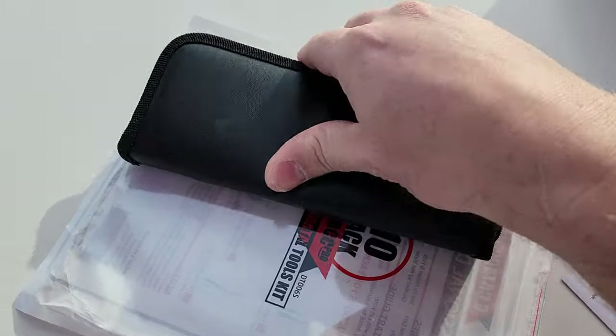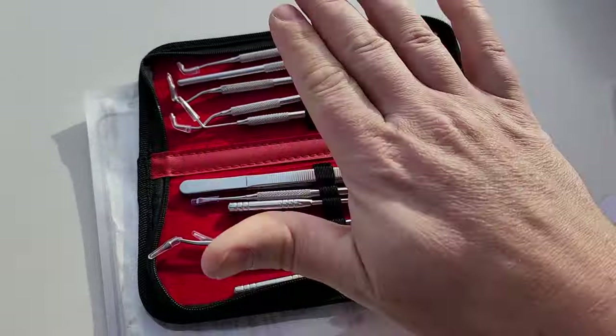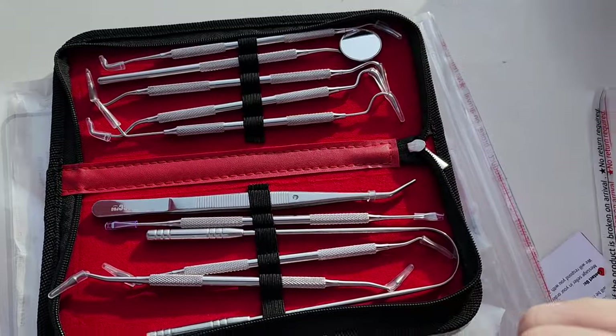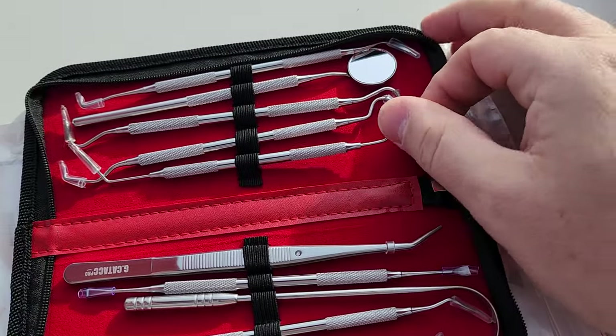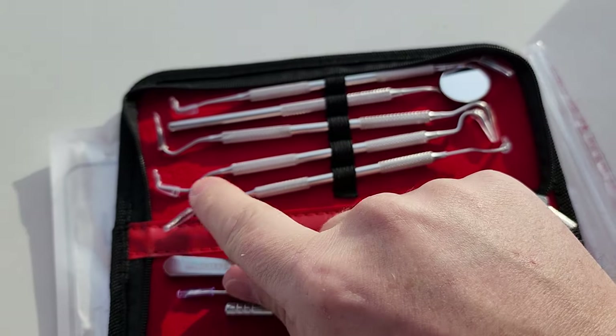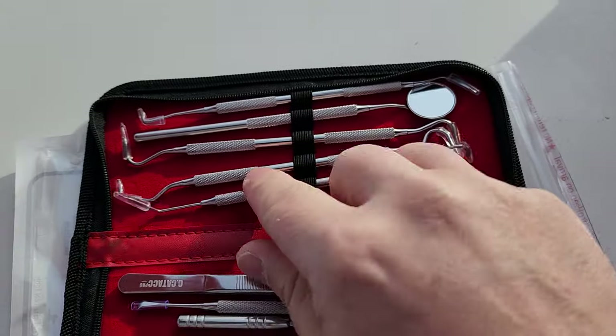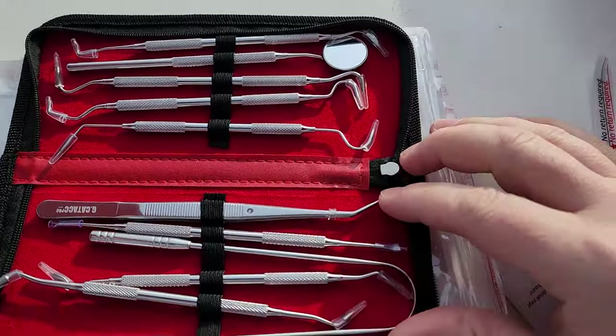Look at this — it's in a little semi-leather bag that zips up. I'll leave a link to this in the video description so you can check it out. We've got these offsets — I love the offsets, especially the ones with the more rigid tine, because those are the ones that are probably going to go in my tool bag and above my soldering bench.